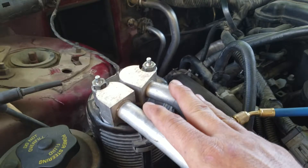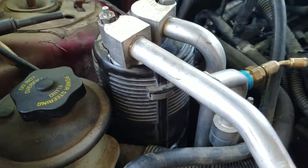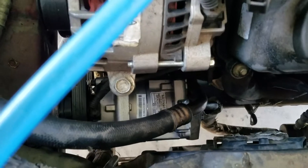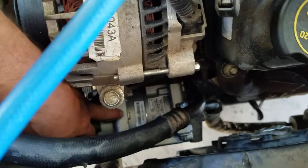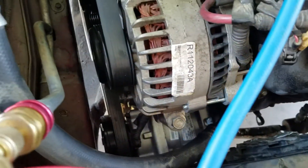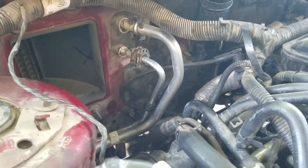This is the accumulator dryer — I've got the new one in place already. New O-rings, and of course a new compressor down here. That's ready, already set up with oil — oil in the accumulator dryer and the orifice tube down there on the line.